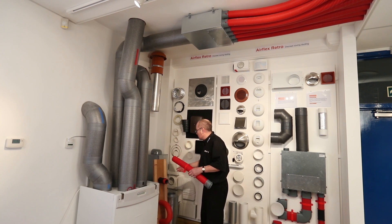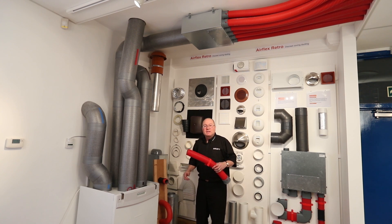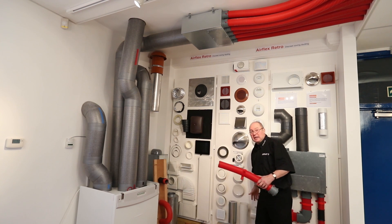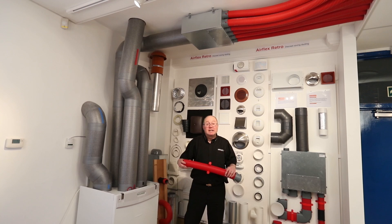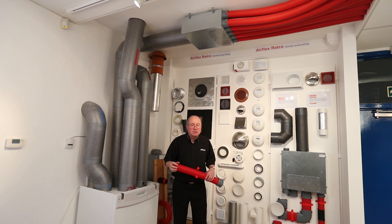This ducting is also ideally suited to I-beams — especially the ones with the webbing across. This ducting just feeds straight through. It's very easy to put in. As a general rule on a site, in a house, this ducting compared to conventional ducting will save approximately 75% of the install time. This makes it very beneficial to the installer, as he can save a lot of man hours — especially if you've got a big site to do.